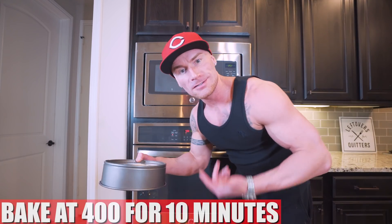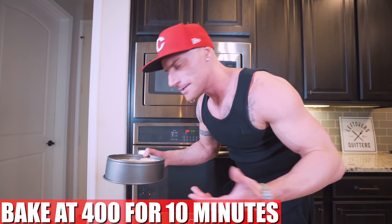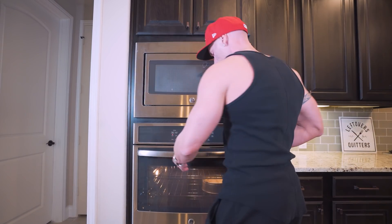Now we're just going to toss the crust in the oven at 400 degrees for about 10 minutes. That's going to make this thing golden brown and ready for the stuffing. We're going to set a timer and let this do its thing.